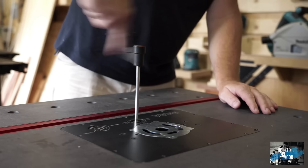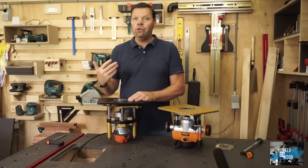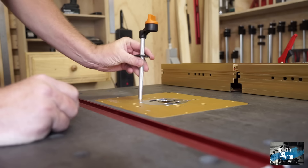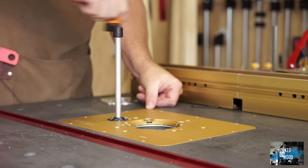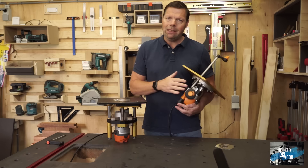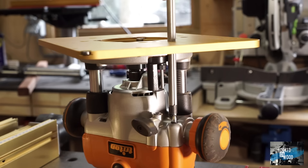The most significant difference you would expect is in lifting the router, and this is the area where the Masterlift really shines. Raising the router goes very smoothly and easily with the INCRA Masterlift — it feels solid, and there is no doubt you are working with a high-quality product. With the Triton, it can be a little more difficult to engage the winder at first. Because of the construction and lack of bearings to guide the winder, it is a bit more unstable and feels like it runs less smoothly than the Masterlift.